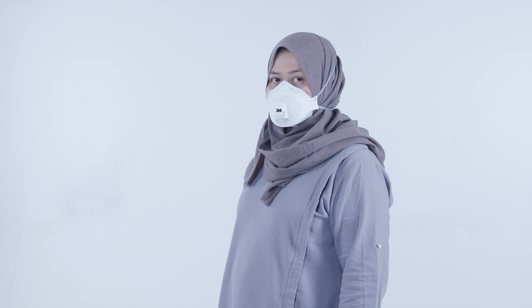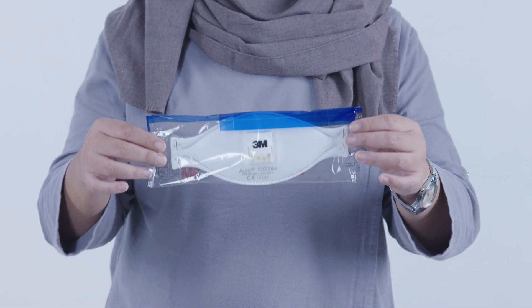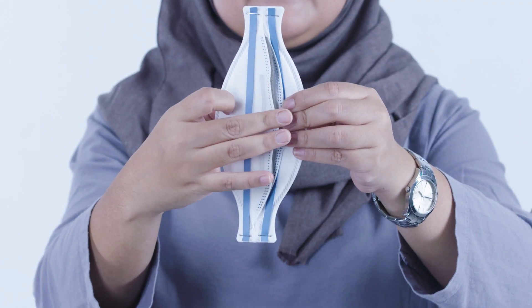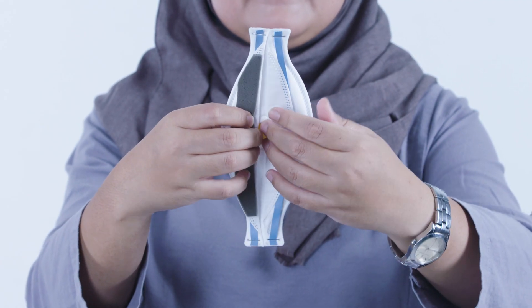With clean hands, take the mask out of the packaging. Avoid getting ash on the inside of the mask. Open up any flaps and prepare the straps or loops for tying around the head or ears.